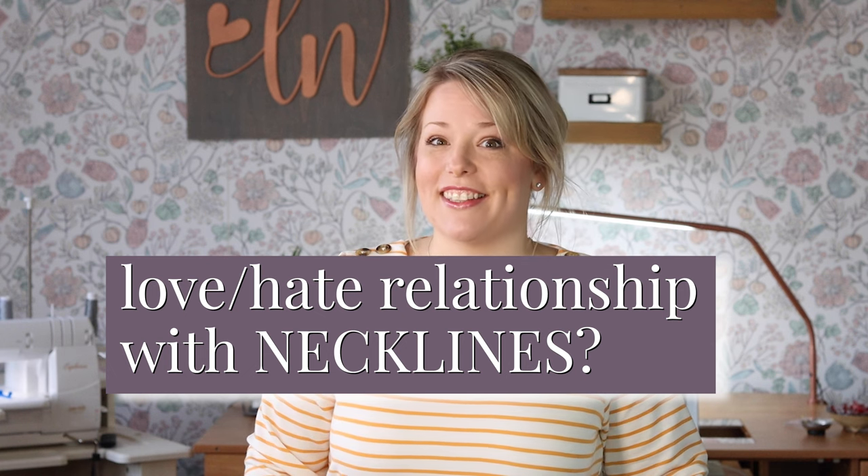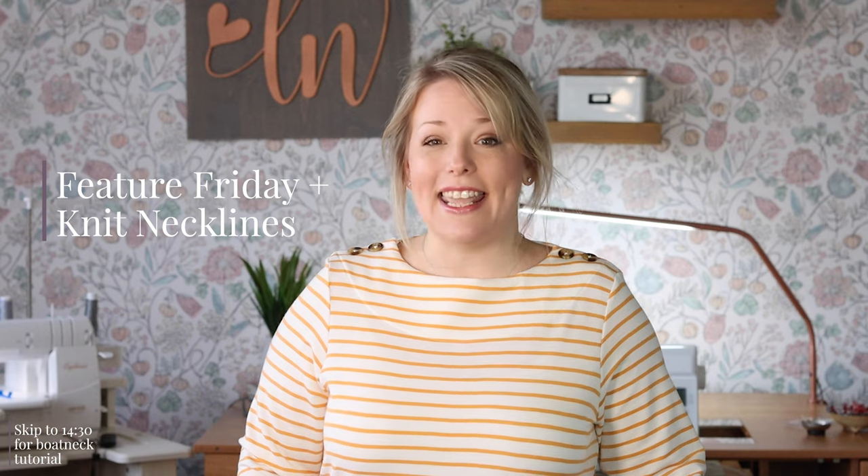So is it just me or do we all have a love-hate relationship with sewing necklines? Hi sewing friends! I'm here with another Future Friday video plus a little sewing resource for you about knit necklines. Before we dive into rating the range of sewing difficulty for these necklines, let's acknowledge the elephant in the room — that love-hate relationship with necklines can really make or break your sewing experience.